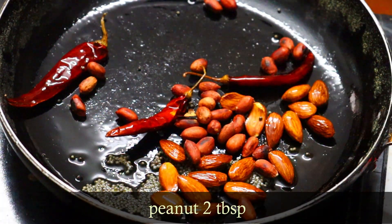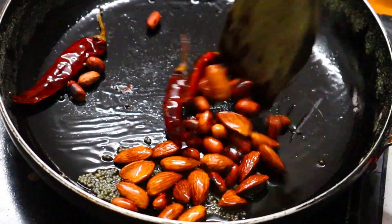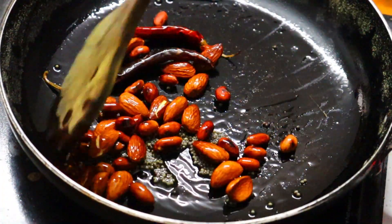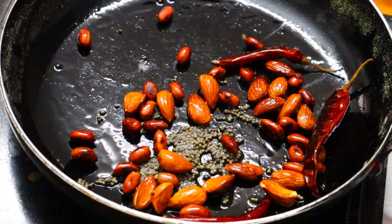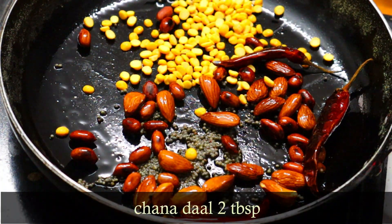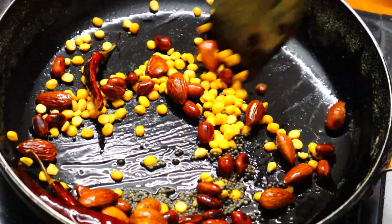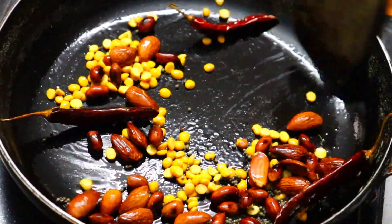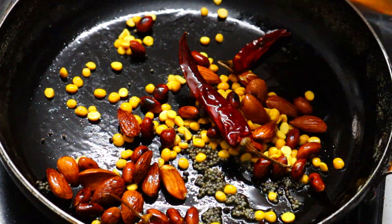Now we need to add 2 tablespoons of peanuts here. Peanuts are very good. We will mix this for about 5 minutes on a low to medium flame. We will mix in 2 tablespoons and add two more tablespoons.